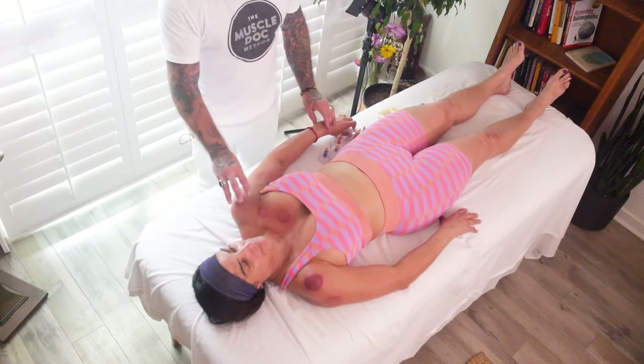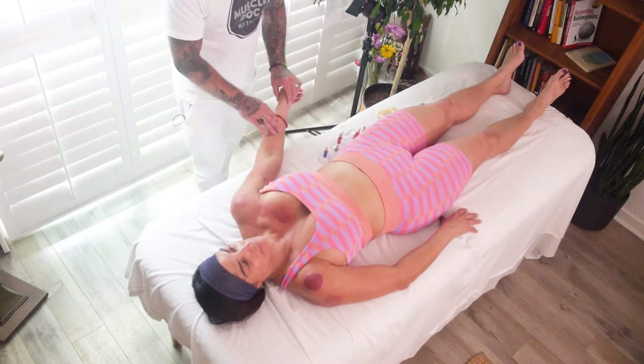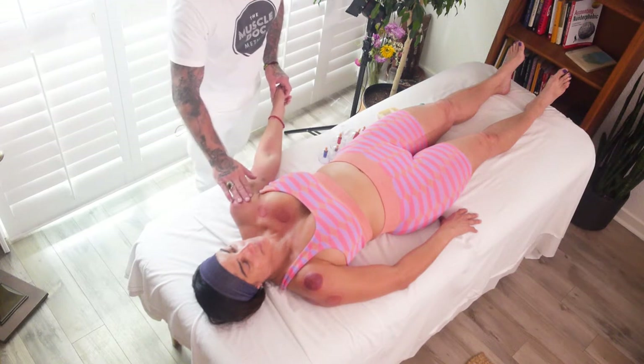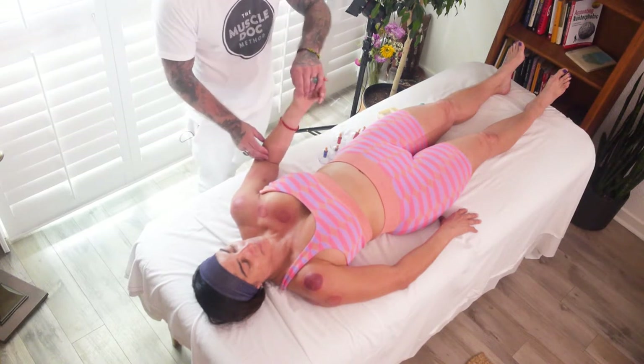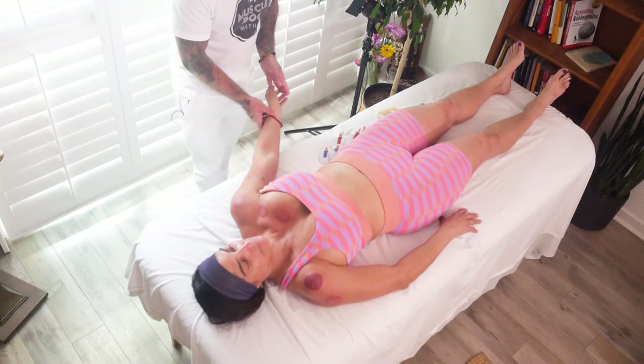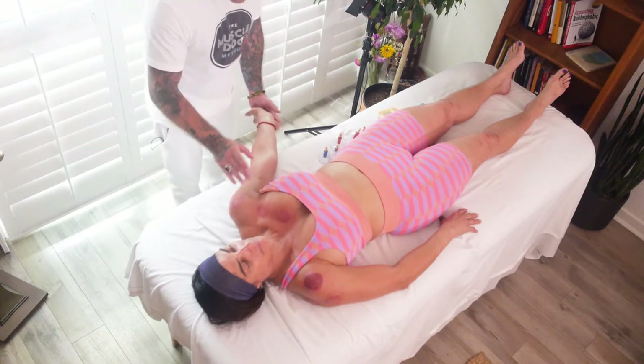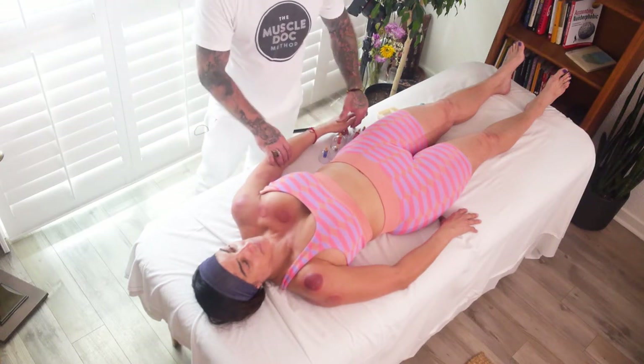We're going to be placing cups along this entire fascial plane through the forearm, biceps, into the shoulder, and we're going to be adding some active range of motions to shorten and to lengthen these muscles while the cups remain stationary on those structures.